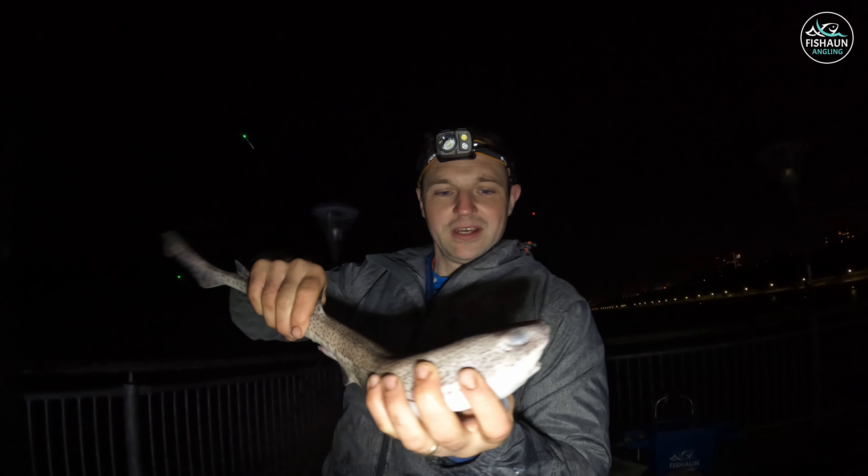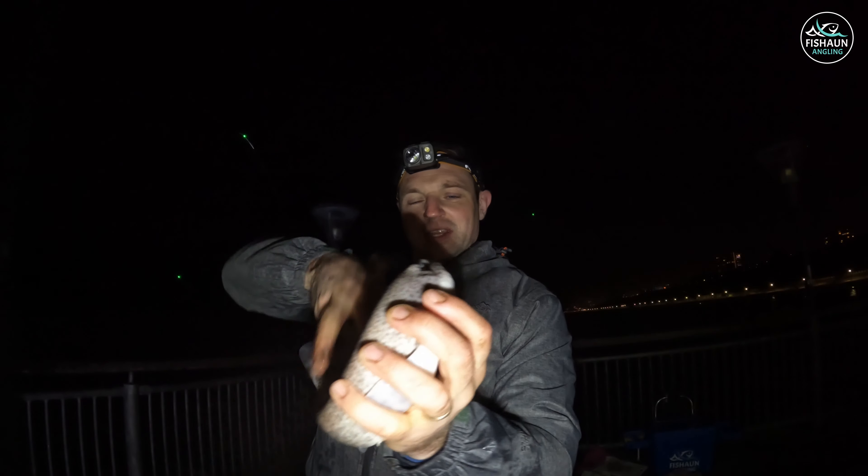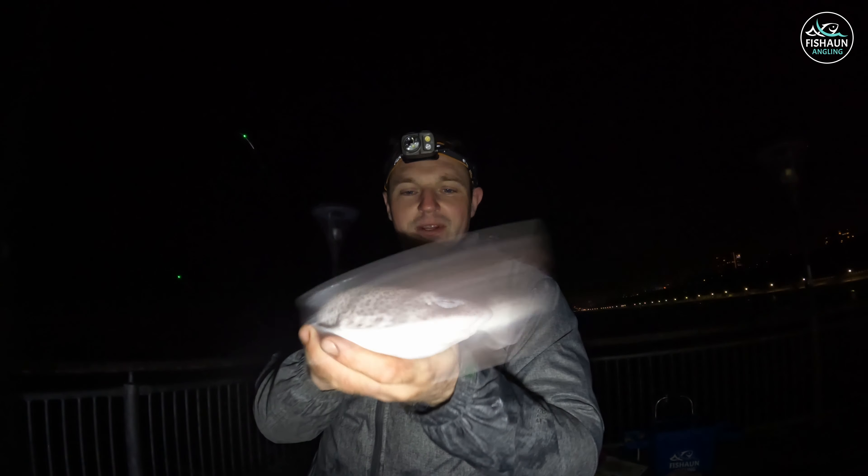Here you go guys, another dogfish - quite a lot of them over on this side. Thought it was something a bit more exciting, but never mind, still a fish.